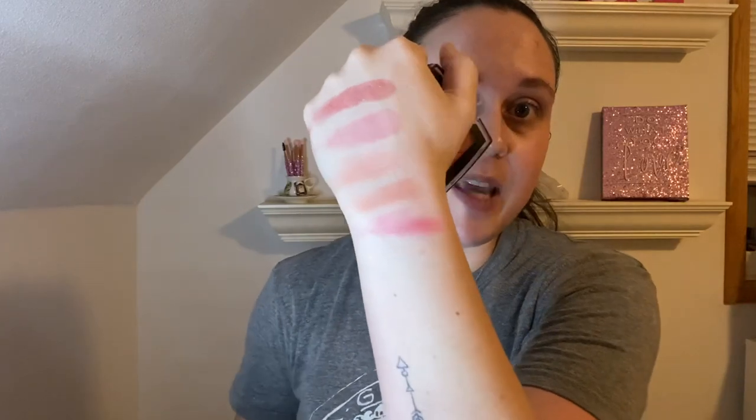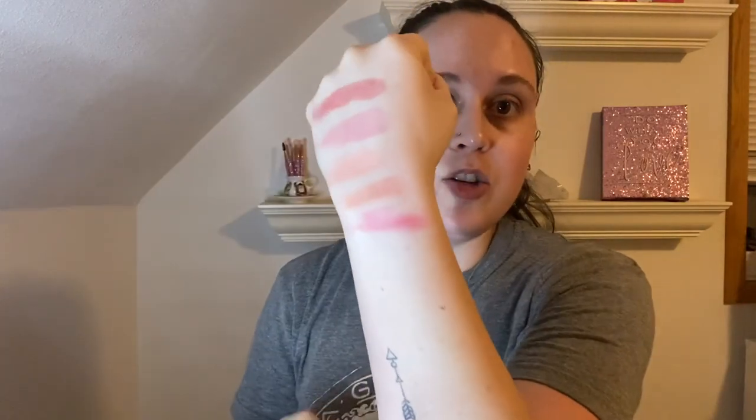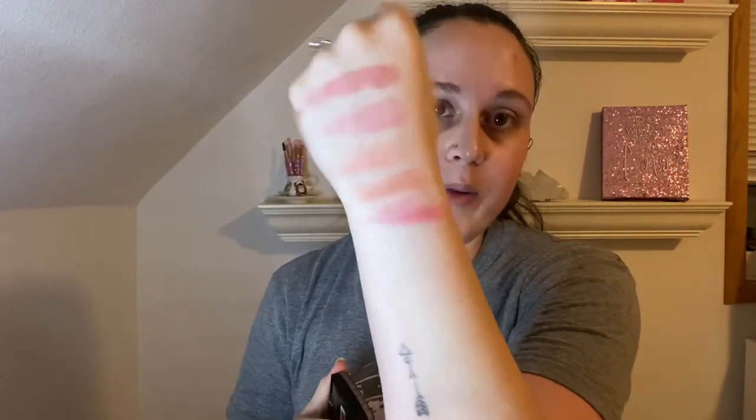The next blush I have is also from AOA, but this one says Malibu Glitz. This is in Wild Rose — I'm obsessed with anything that's called rose, can you tell why? It looks like this. This one is pretty deep. I don't like it — it skips around. It's too red-pink, ready-pink. So I will be decluttering that one.